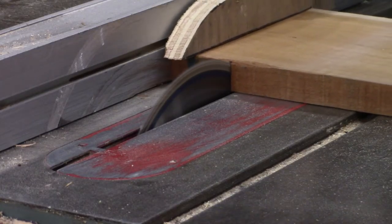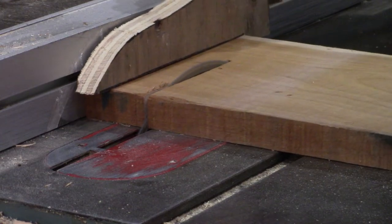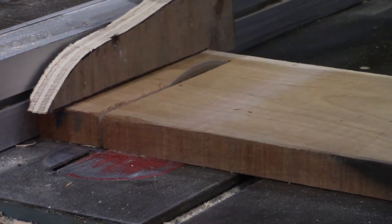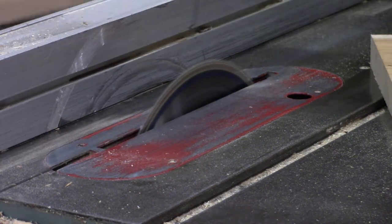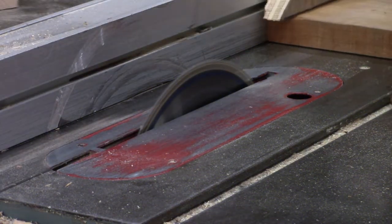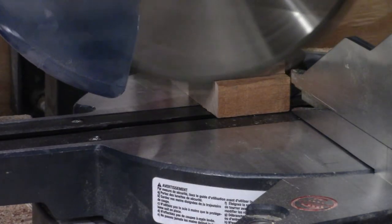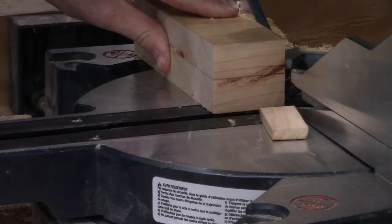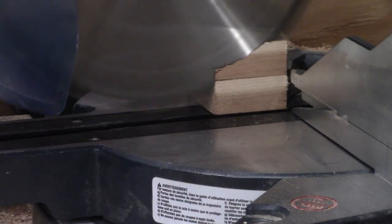Over at the table saw, I cut off two 2-inch wide strips off of the offcut. These will be the — whatever you want to call them — blocks that keep the caddy in the tub, tub holders, feet. Let's go with feet. Over at the miter saw, I cut a half inch or so off the length of the feet, and then flush up the other ends, just to make them slightly narrower than the caddy itself.